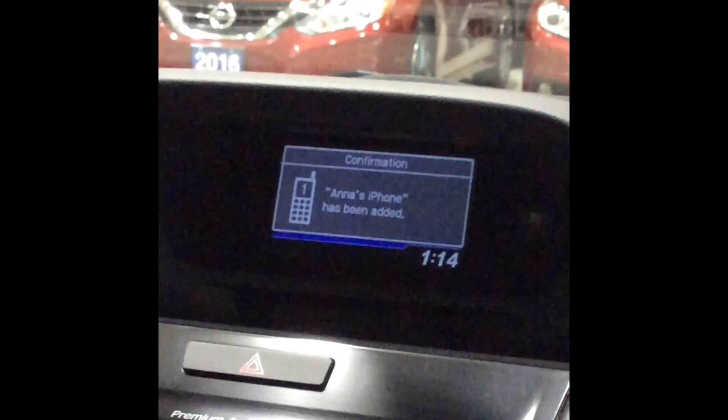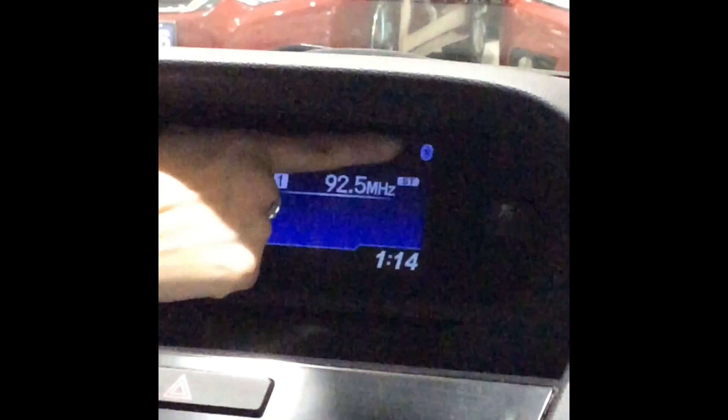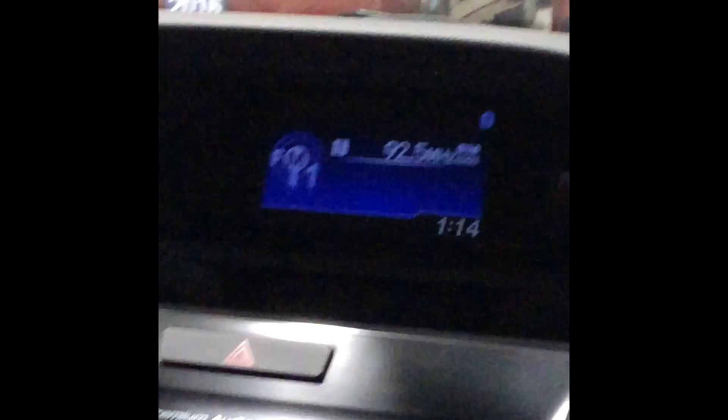Connection setup is complete. The phone has been added. Just to confirm that the phone has been connected, you will see a Bluetooth logo on the top right corner. Then your phone has been fully connected.